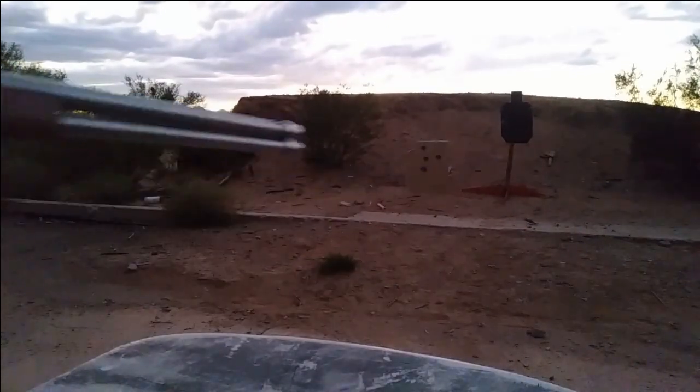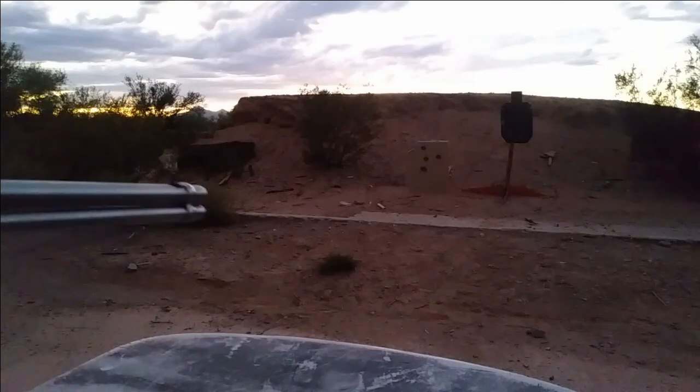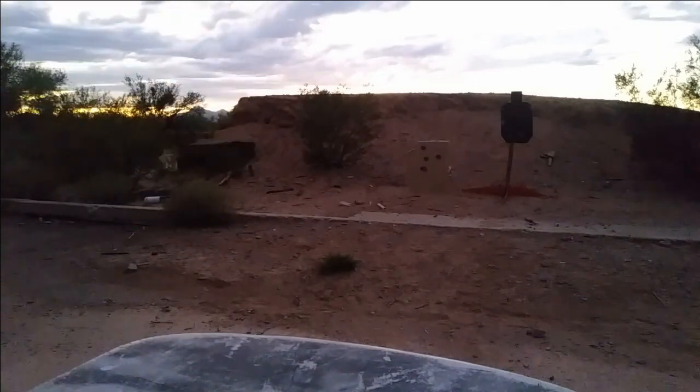All right, so for the first go, we are not going to use the gadget, and I'm going to go ahead and shoot this thing as fast as I can at the target.